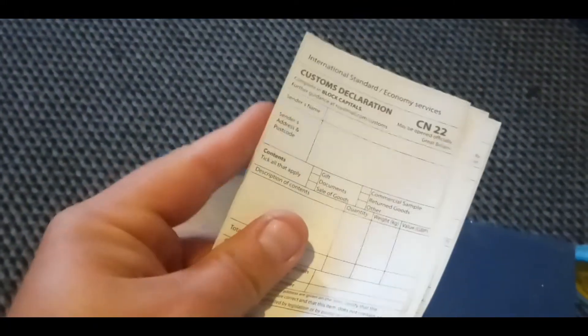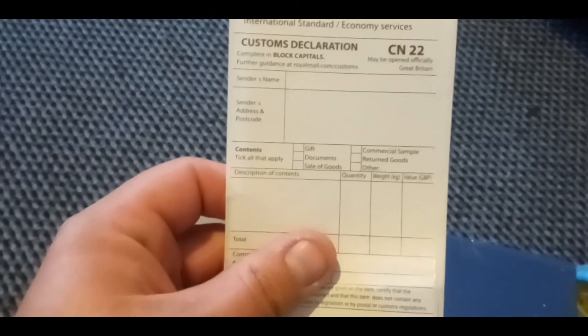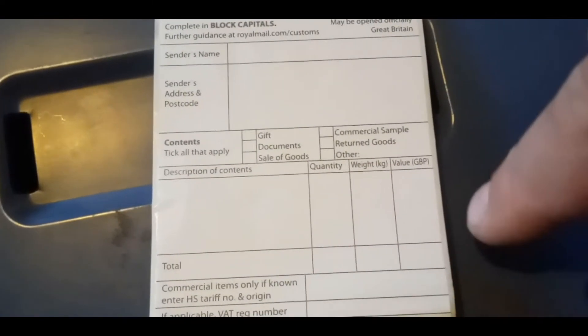Basically, this peels off and you stick it on the back of the packet or box. In the past, not a problem. You put all the details there — your own name and address, what it contains, whether it's a gift, describe what it is, how many, the value total, and sign it. No problem.